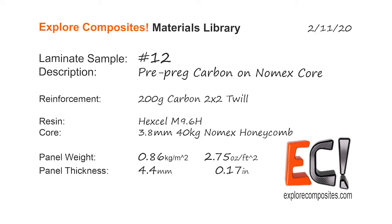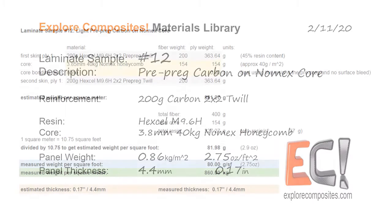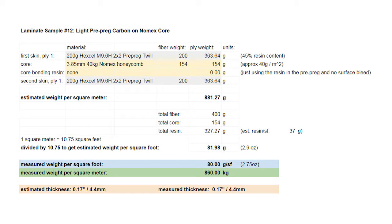Welcome to the Explore Composites materials library. This is laminate sample number 12. What I was trying to do here is make the lightest panel I could make out of things I had on hand, just to see how it would work and see how well the prepreg would be bonded to the honeycomb without any glue film.